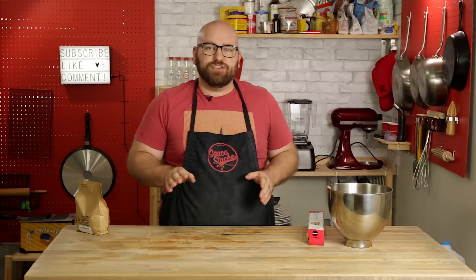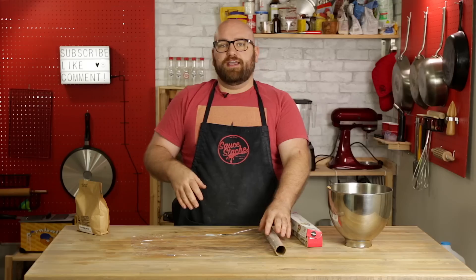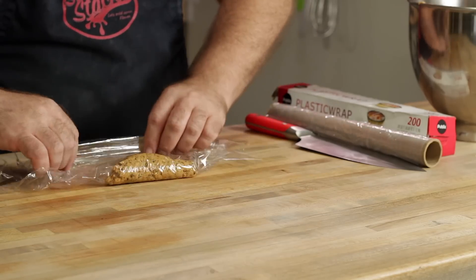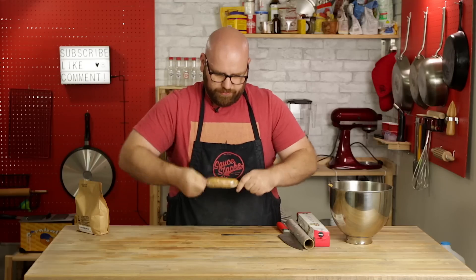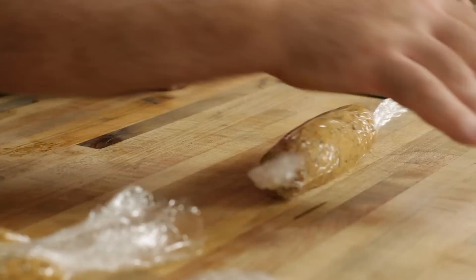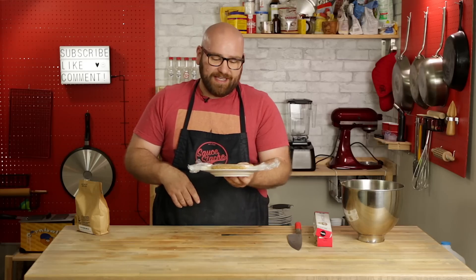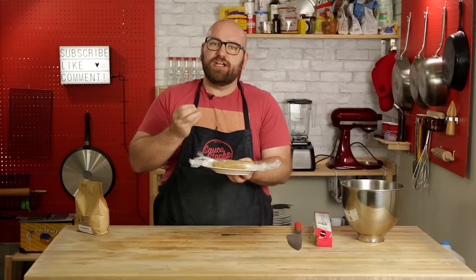Now we're going to make our sausage links. The only way I know to shape them is by using plastic wrap — making almost like a sausage skin out of the plastic wrap. I just drop a ball of the meat, form it into a sausage shape, and then twist the ends, just like you would with real sausage. I want them to be about hot dog size. We should be able to make two or three out of this mixture — we actually ended up getting four decent-sized ones. I'm going to put these in the freezer for about half an hour. I don't want them to freeze solid, just get pretty firm.